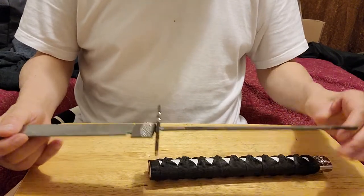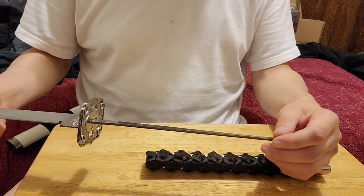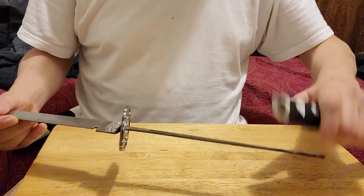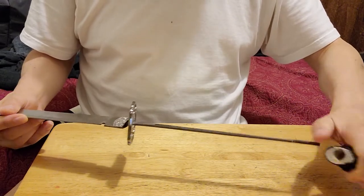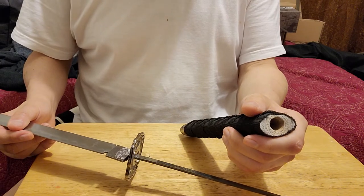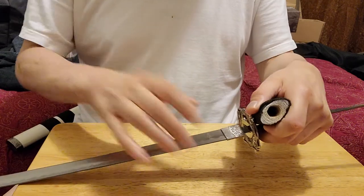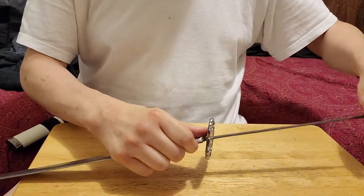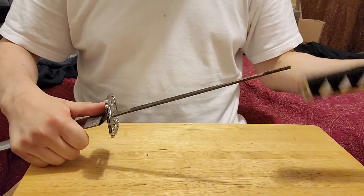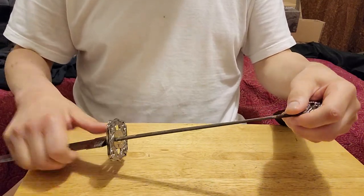On the end of the tang there's like a little screw end, so it screws into the handle. But with these swords — I'm going to show you the handle — it has like a little drilled hole inside of the handle. Since it doesn't have the spacers to fit perfectly, they just drill a hole in there. Inside the handle there's another piece that screws onto the end of the nakago, or tang.